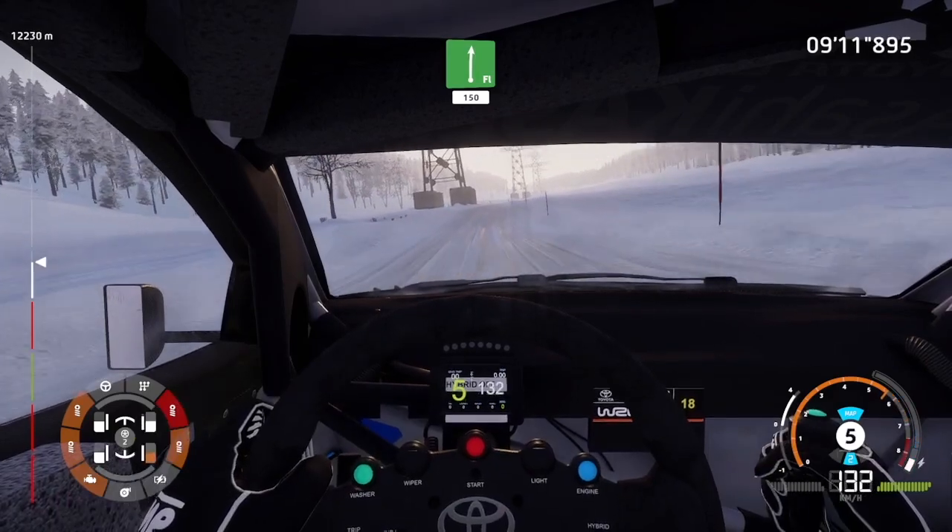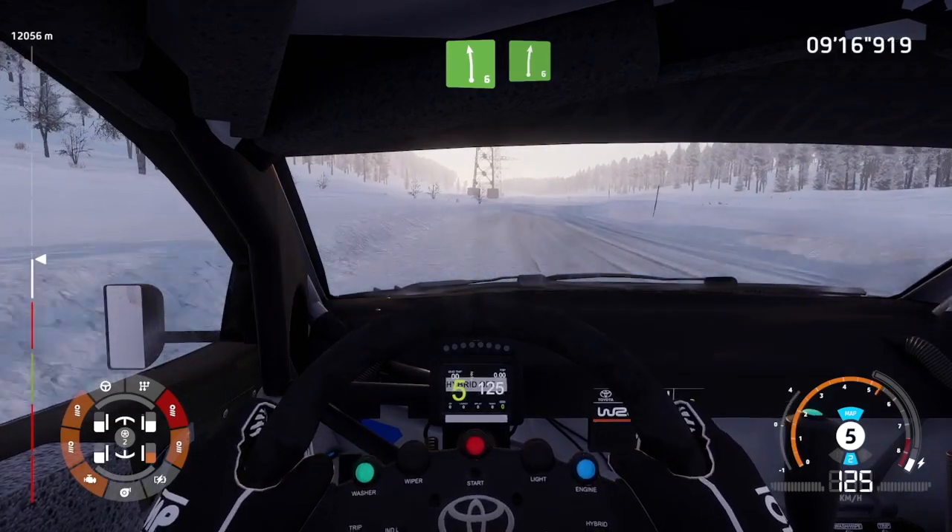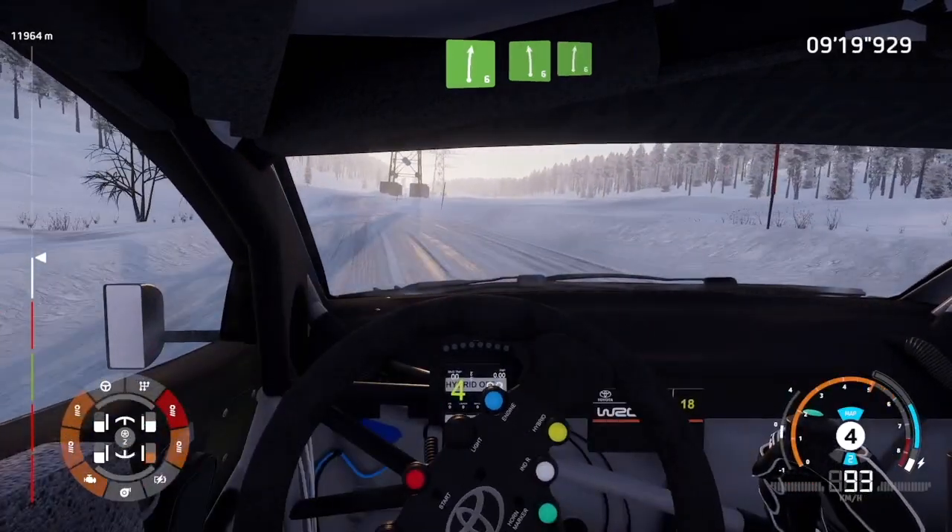Flat right, 150. Left 6, into right 6. And left 6, into right 6.